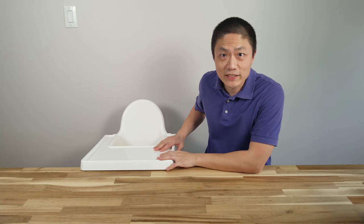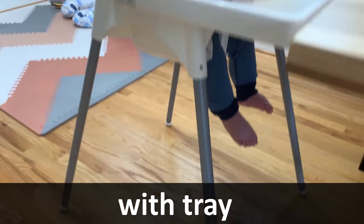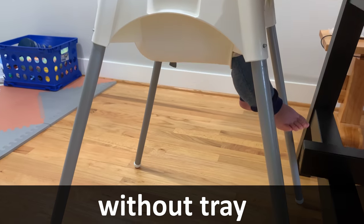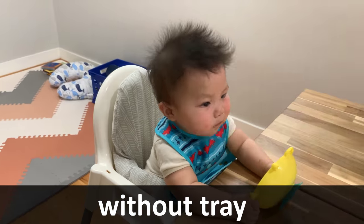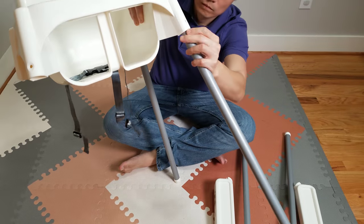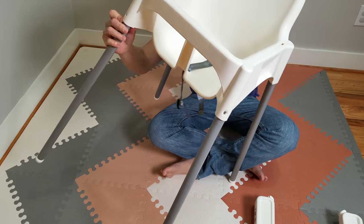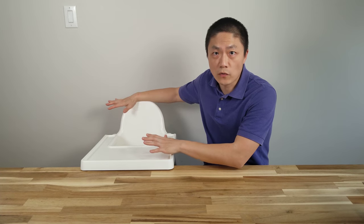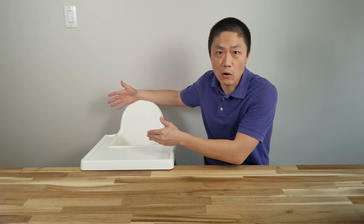The next one is the Ikea Antilop high chair. This one is known for being highly reviewed by parents. Some of the pros are that it's super easy to assemble — you have the chair, four legs, and the tray, and that's it. It's very simple and straightforward. It comes with a three-point harness as well. This thing is also multi-functional: we not only use it as a high chair for the baby, but we also use it to give him a shower as well.